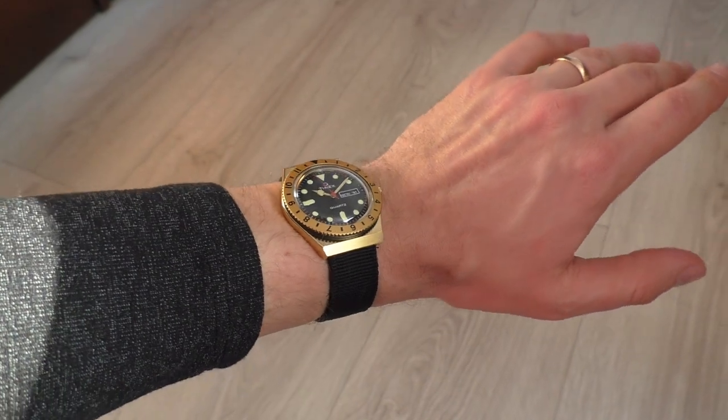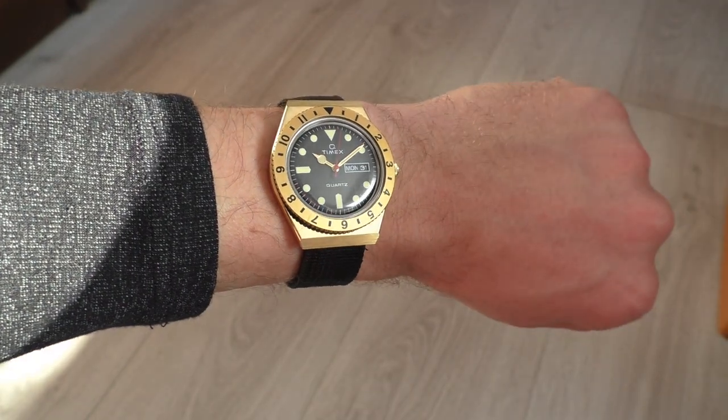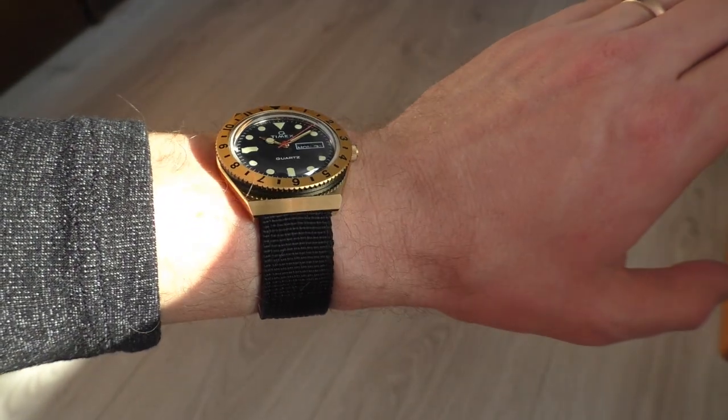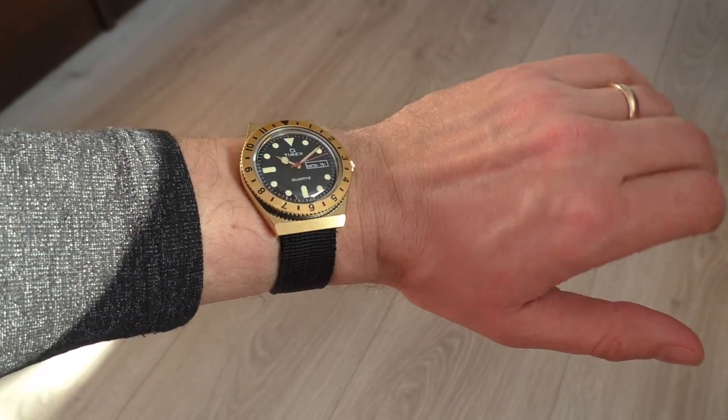But how does it look on a black strap? Well, surprisingly good, actually. I thought it was going to look weird with this kind of lug design, but no — I actually like how this watch looks on a black strap.